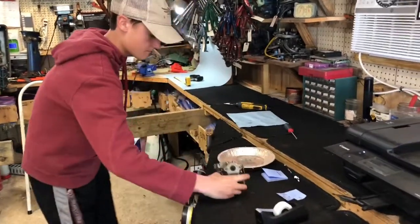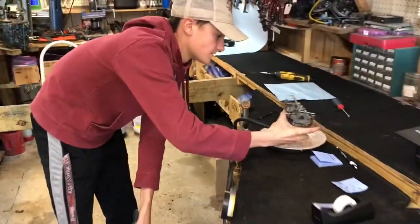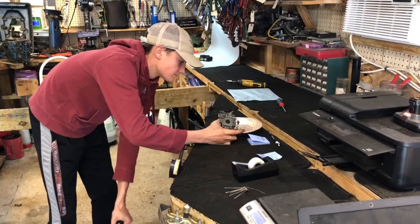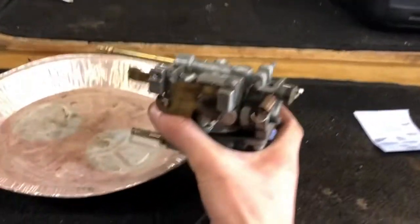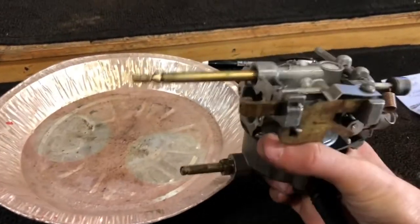Hold it over the can here. What's it doing, Matthew? It's holding. Did you feel the bulb get hard? You felt the gas going in? Yes sir. And nothing's coming out? Yes sir.